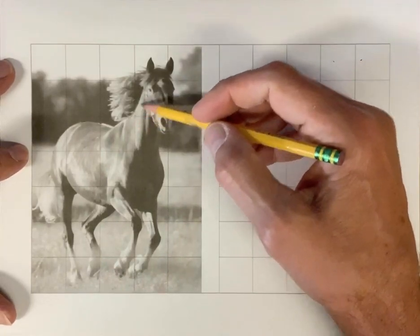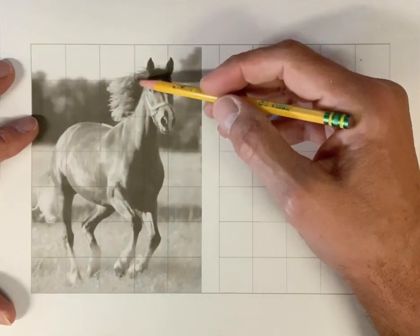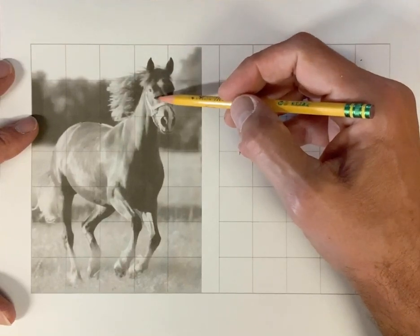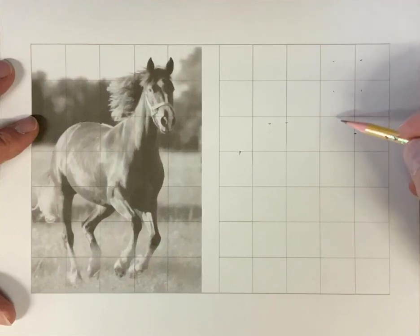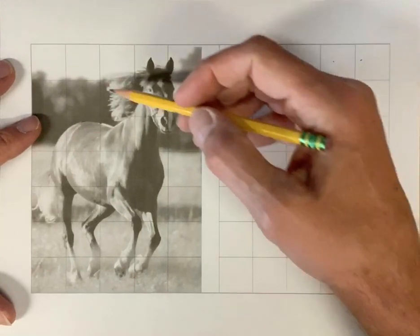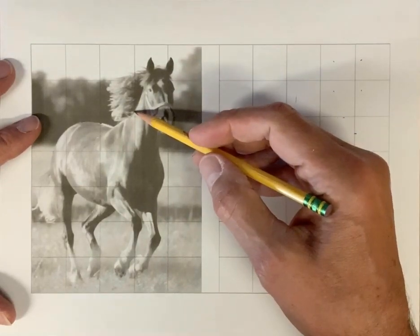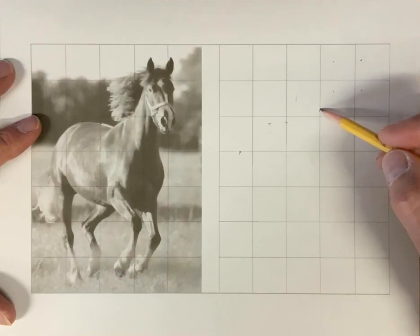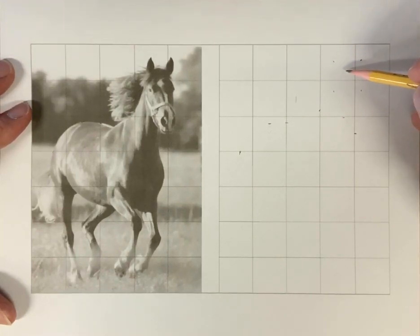I'm going to focus for this demonstration on this section of the horse. I've got the two tips of the ears. I might decide where that eye is — it's in this box, here's the center of the box — so I'm going to estimate that eye is about right there and the other one is out here somewhere. The top of his nostril is about right here. His mane comes out to about right here. His neck crosses this line about right here. I think I have enough to start to sketch.